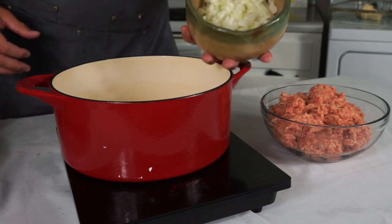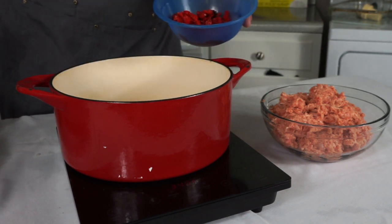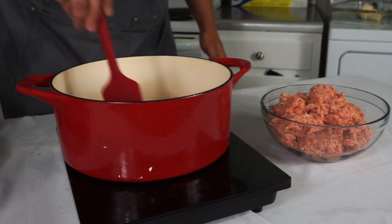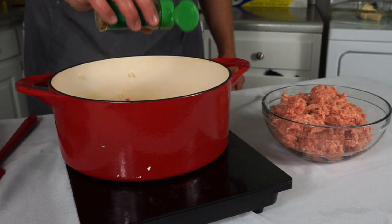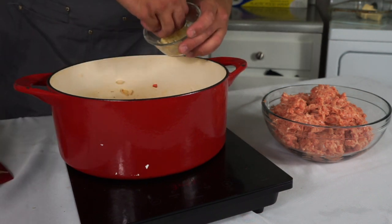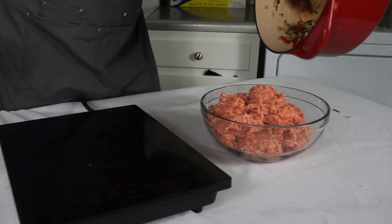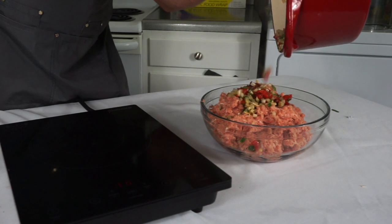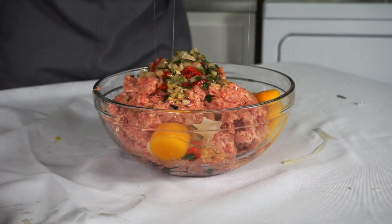Now we're going to sweat down some of those vegetables in a sauté pan. I'm going to use half of the white onions and half of the red peppers and get those going in some olive oil. Make sure you season them as you go with salt and pepper. I'm also going to add a little bit of Italian seasoning and a pinch of sage. Once they're translucent and smelling good, I'll add half of the garlic cloves and a little parsley, then dump that cooked vegetable mixture into my meatballs — raw vegetables in meatballs is not good.